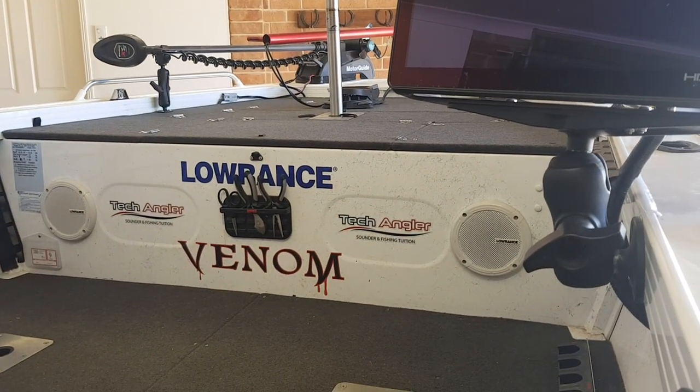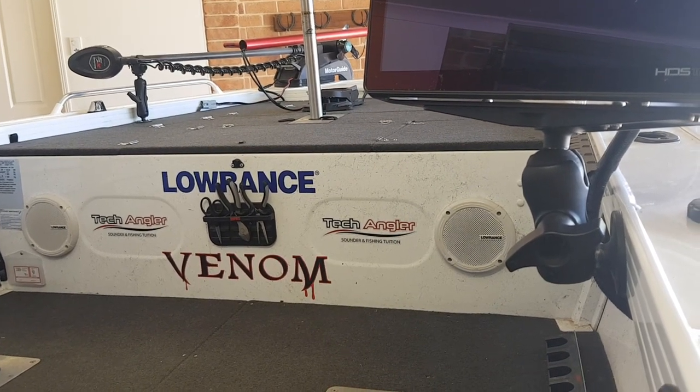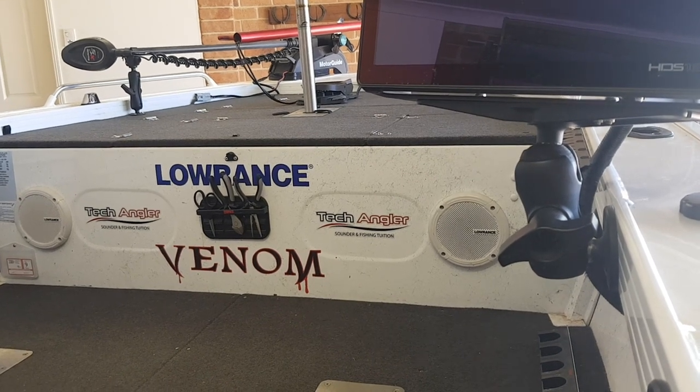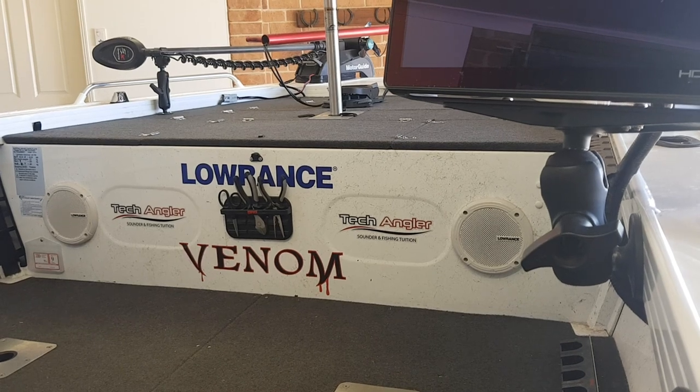I'm running a Sonic Hub 2 in this boat with two 16-inch Lowrance speakers. It hooks up and I can control it through my sounders. It's great to have some tunes going on those long hot summer days when the fishing is a bit slow.